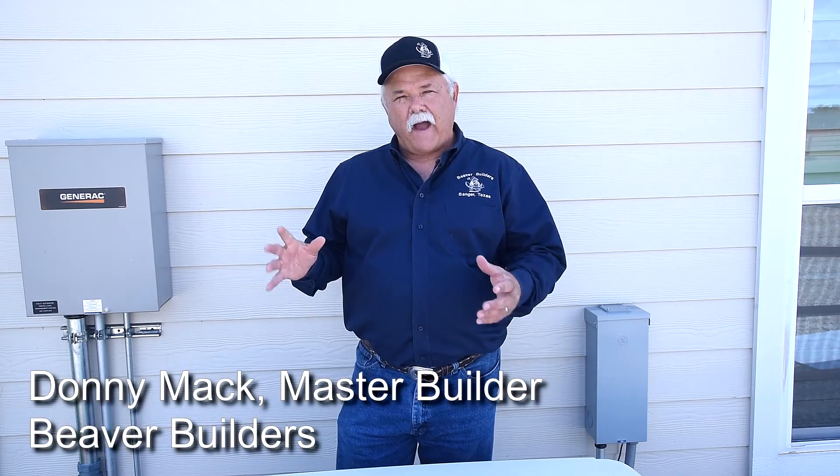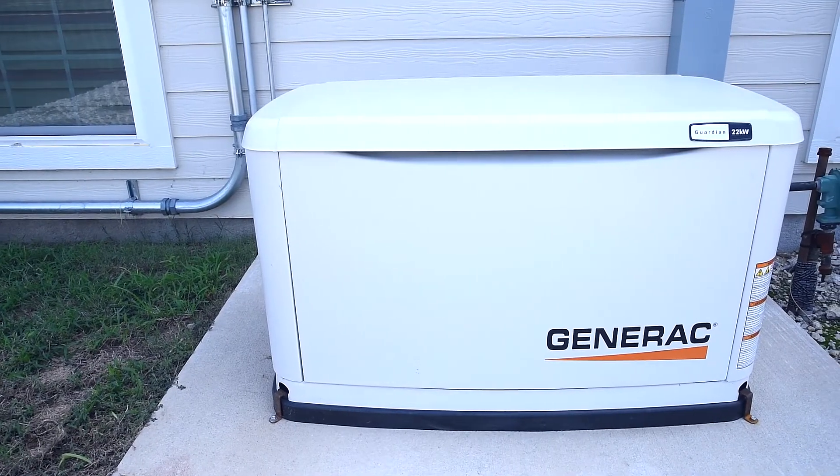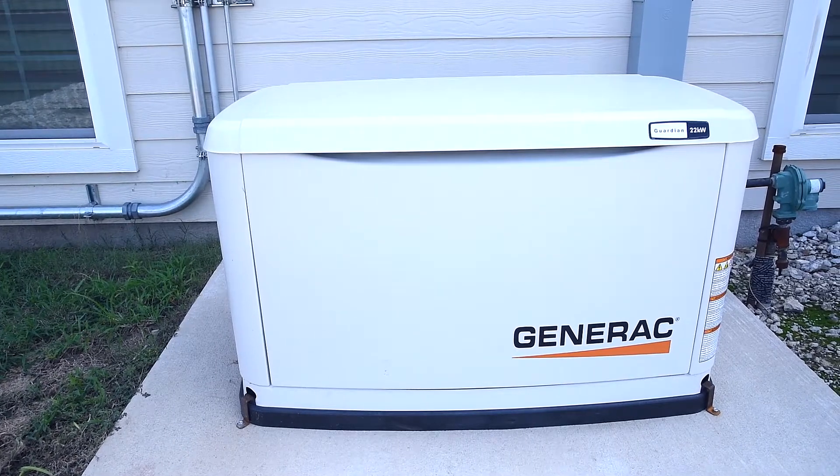Out in the rural areas, the power grid system is not quite as reliable as in some different areas, so it's always nice to have a generator in your home. You have a thunderstorm come through and it pops the power out of your house — next thing you know your refrigerator goes out, your freezer goes out, and your ice cream melts.